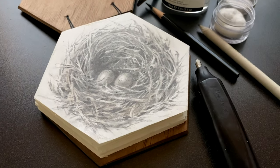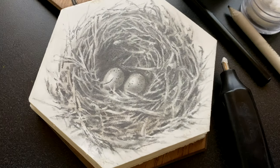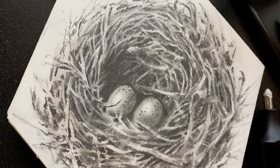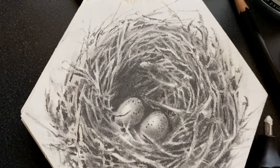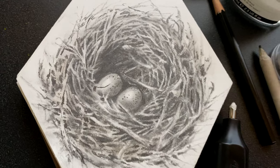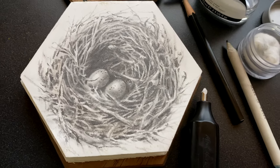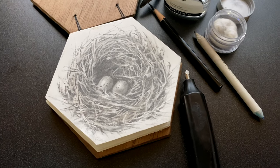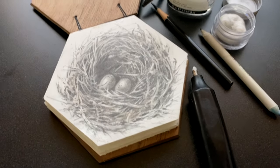Why, hello there! I'm Sandy Alnach. Welcome to my YouTube channel where today I will be creating a nest in graphite pencil. And this is a detailed drawing using a whole bunch of techniques, but primarily negative drawing in order to create all the shapes. So I'm going to talk through how I have done that.